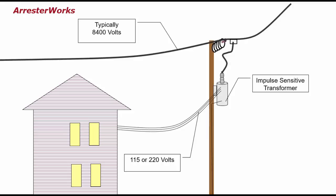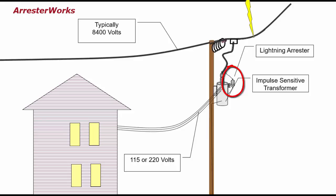However, if the transformer is protected by an arrestor and the line is hit by lightning, the arrestor will turn on and divert the surge to ground. The arrestor protects the transformer from damage and, of course, the lights stay on.